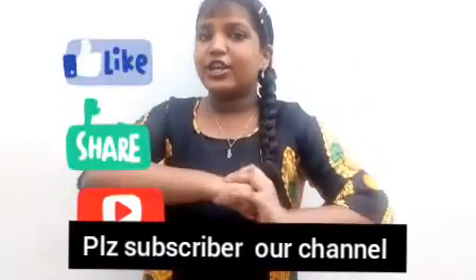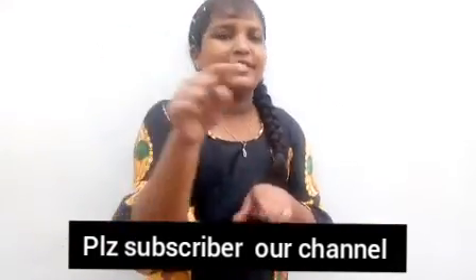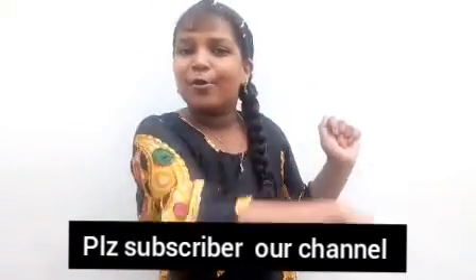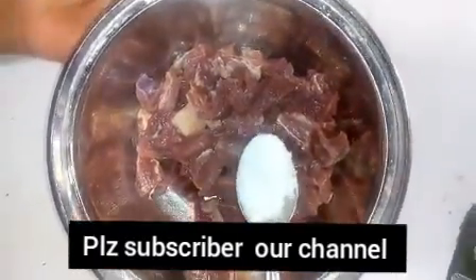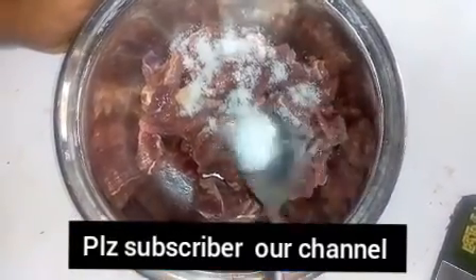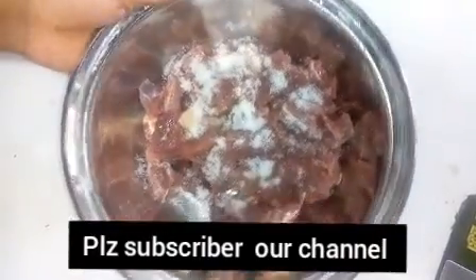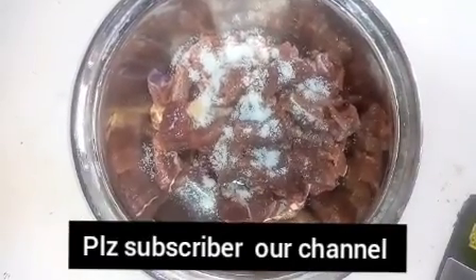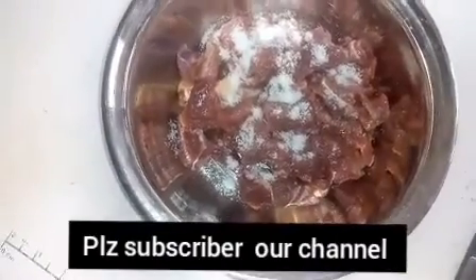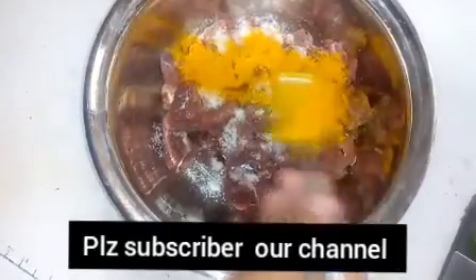If you want to like, share, and subscribe, please click the bell button and you will be notified. I'll click the bell button. You can see the bell button — go ahead and take a handle of it.